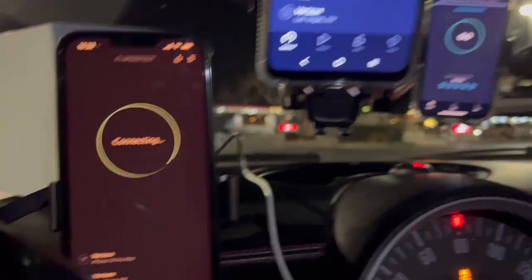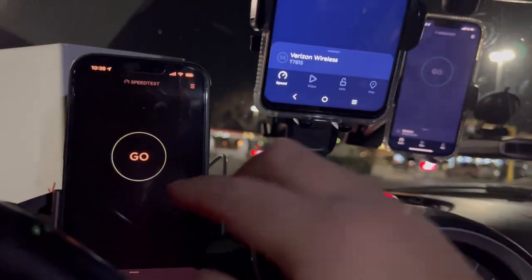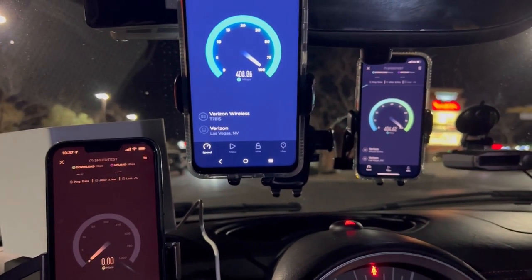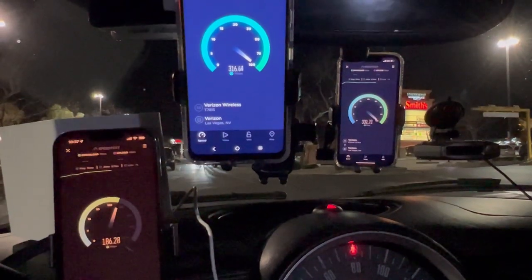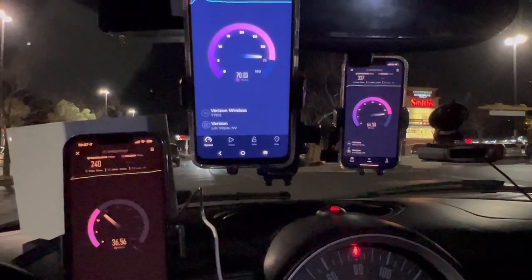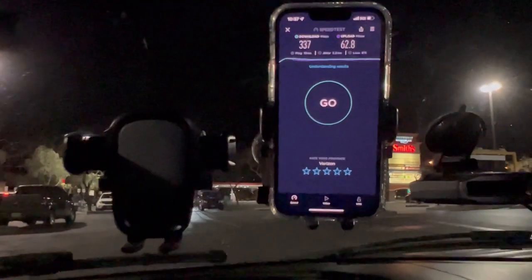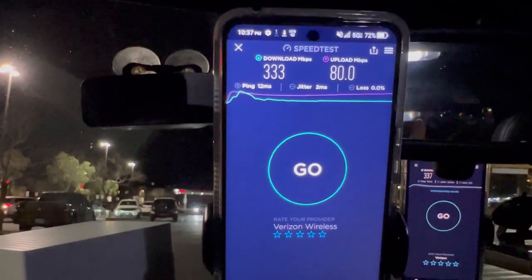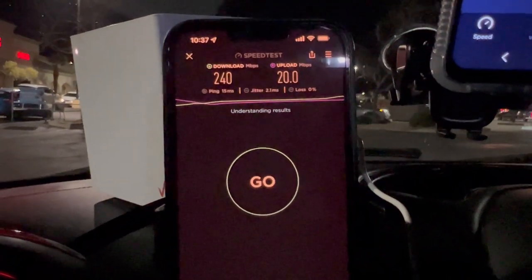Let me try again faster. Starting all three again — one, two, three. Speeds are really not that far off; even the home internet is not getting too bad a throttle. Los Red finishes first: 13 ping, 2.2 jitter, 337 down by 62.8. Get More: 12 ping, 2 jitter, 333 by 80 flat. Verizon home internet: 50 ping, 2.1 jitter, 240 by 20.